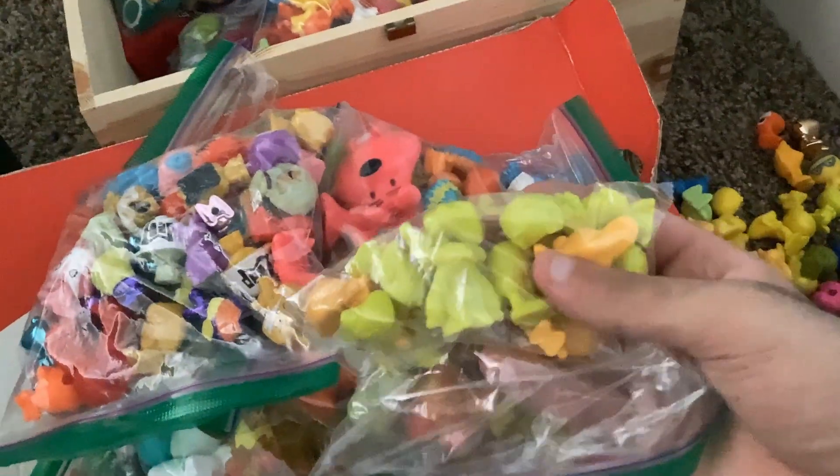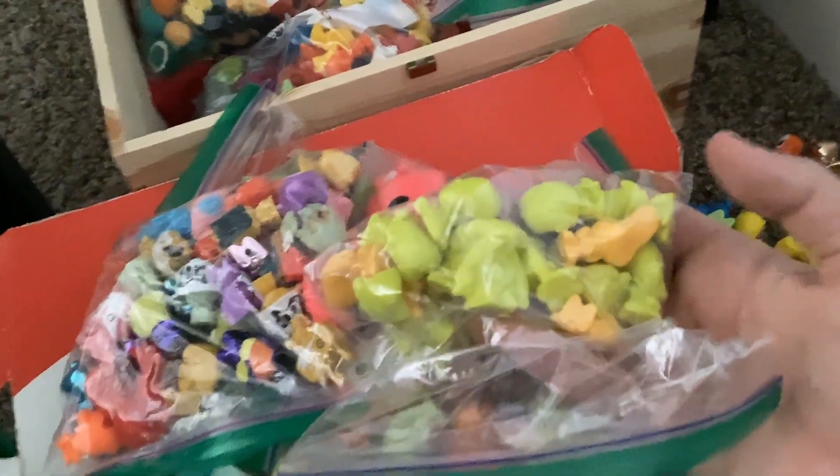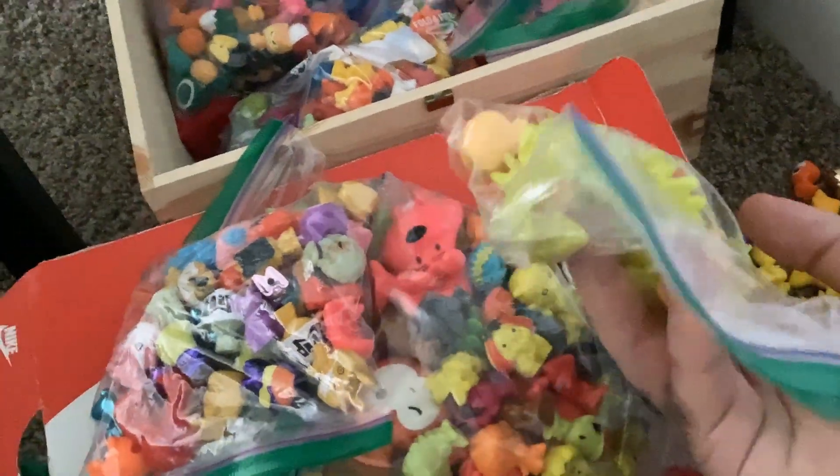Then we have cool exclusives — painted metallics, exclusive colors, The Missing 20. There's Fa — I just got that one in recently. Then we have Ecuador painted — I think this neon yellow is exclusive to Ecuador. Or might have been Colombia — it's one of those. The darker yellow ones are just normal.